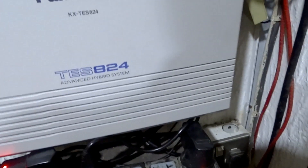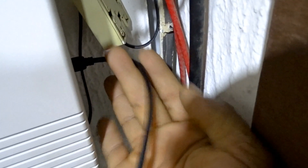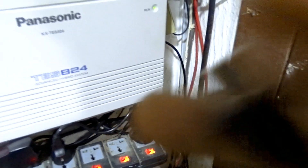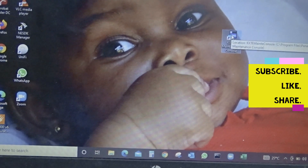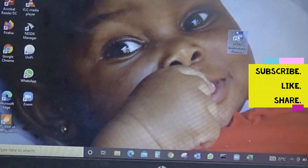Sorry guys, I was supposed to have shown the port — but once you unbox it, you will see it's a printer port USB, just on the right-hand side. There you plug in the USB cable, while the other USB end goes to your system. Make sure you have the KX-TE Maintenance Console installed on your system.